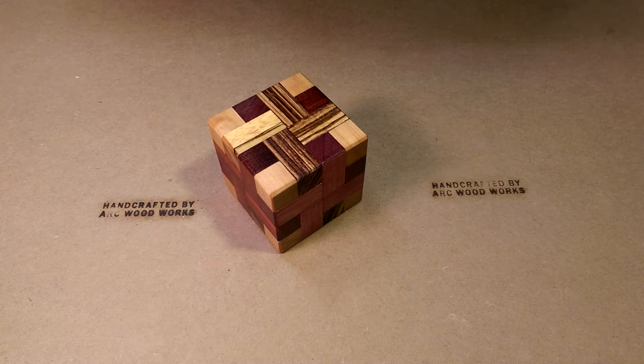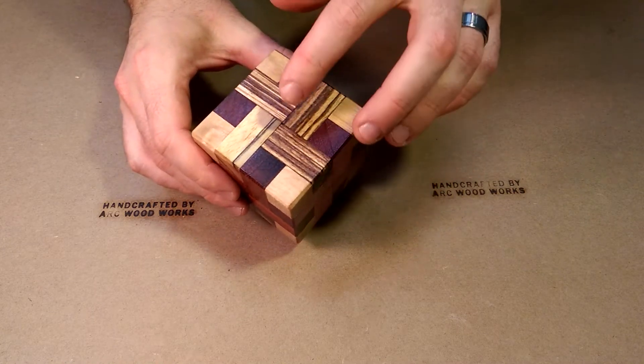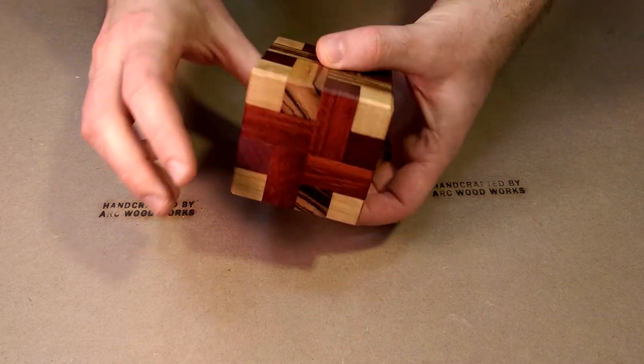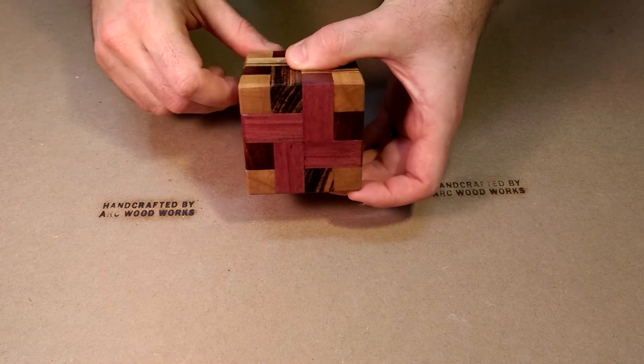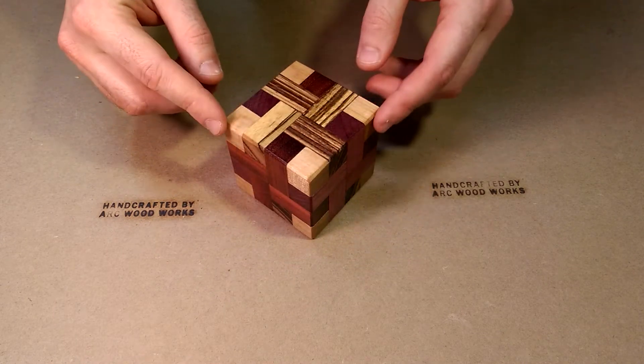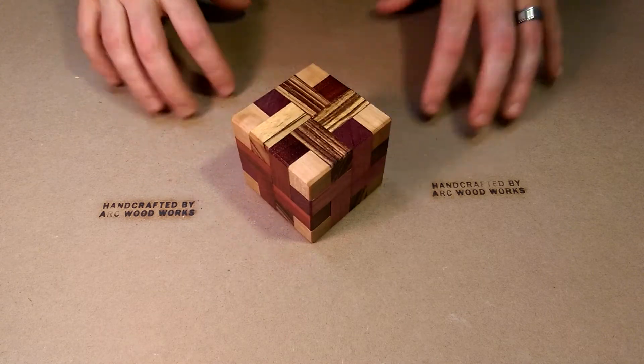This is the Envolute puzzle, designed by Stuart Coffin. I chose to use Zebra Wood on two of the faces, Paddock on two of the faces, and Purple Heart on two of the faces. The corners are made of birch, and there are eight interior cubes you can't see yet, which are made of walnut.